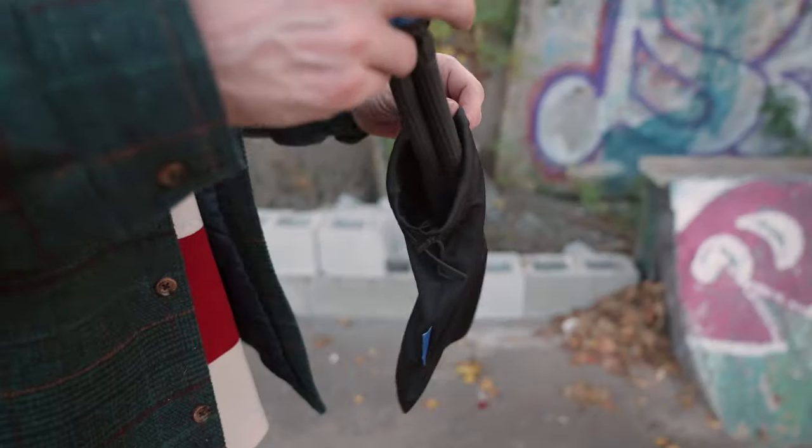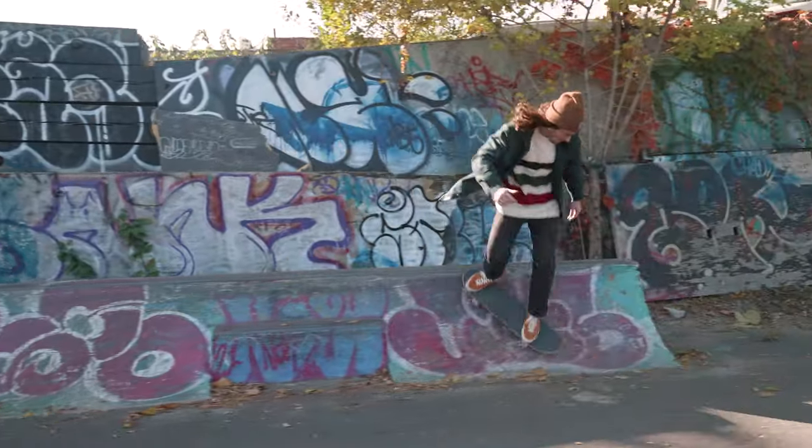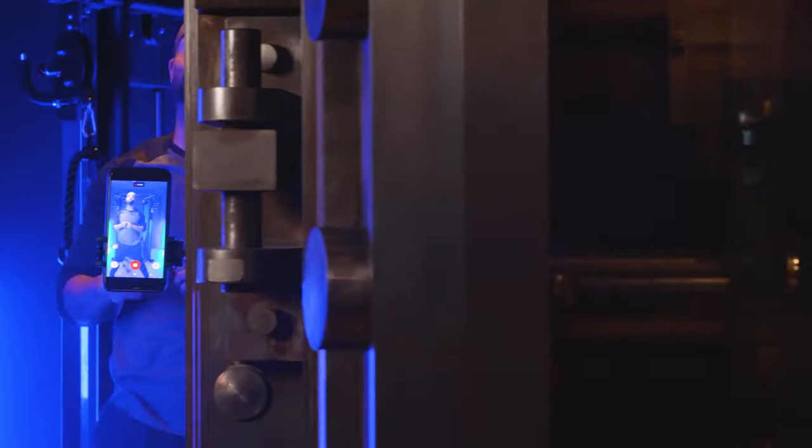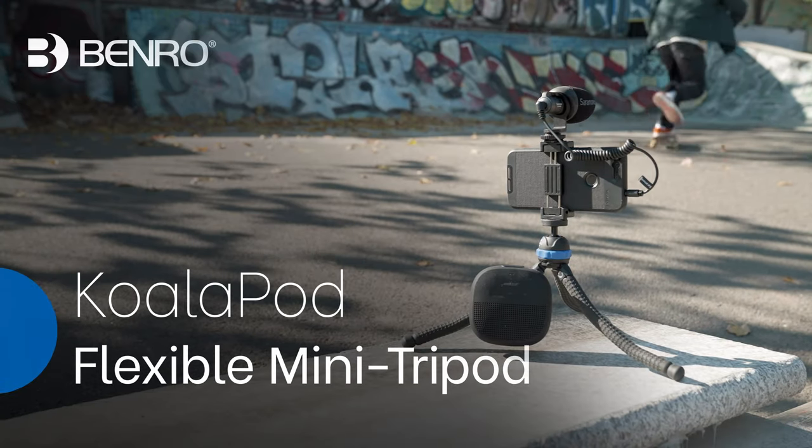And when you're done shooting, throw your KoalaPod in the included drawstring bag and you're ready to move. No matter the shot or angle, don't fret. Let's go capture it with the Benro KoalaPod.